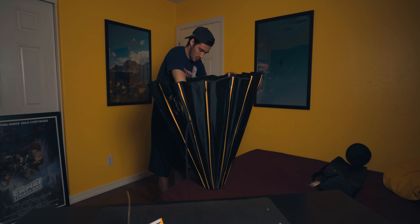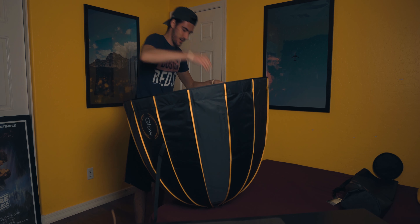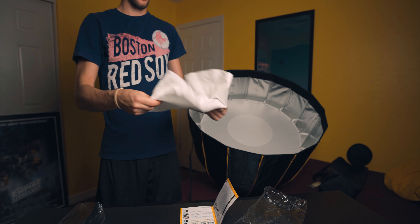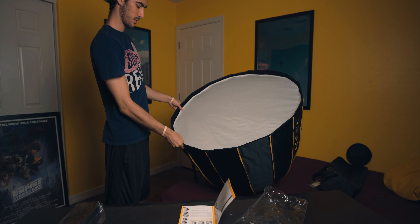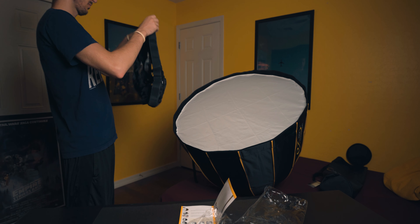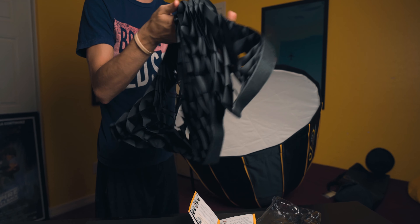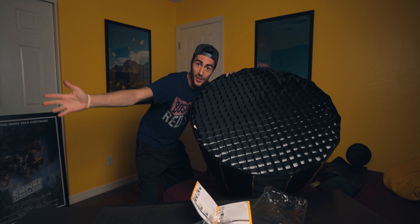Alright, pretty simple. Wow, that was a super easy setup. Like, super easy. Inner diffuser attached. Seems pretty good to me. Time for the grid. Now I'm gonna switch out the softbox I currently have on my light so you can see the difference on my skin — how soft the light is with this one.